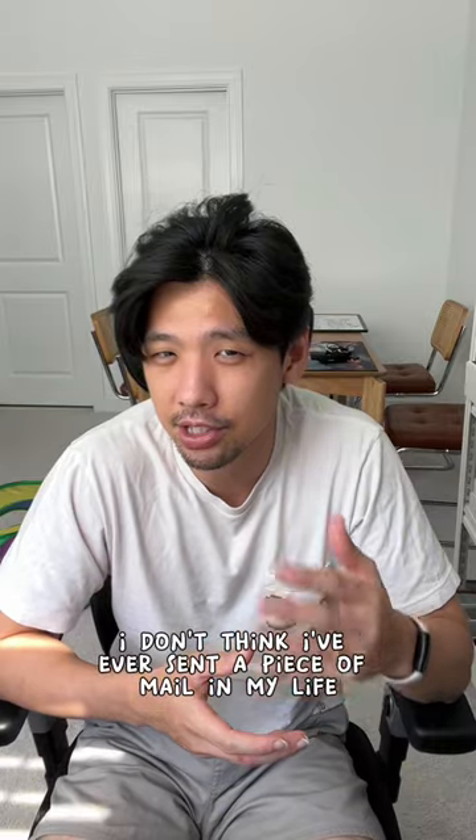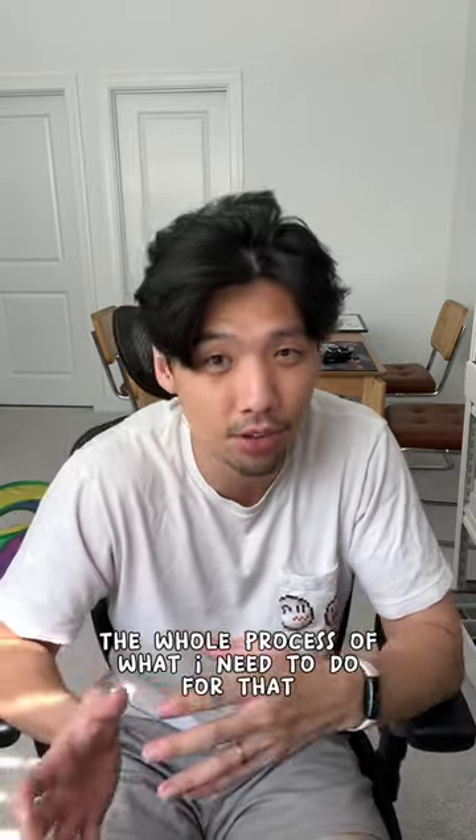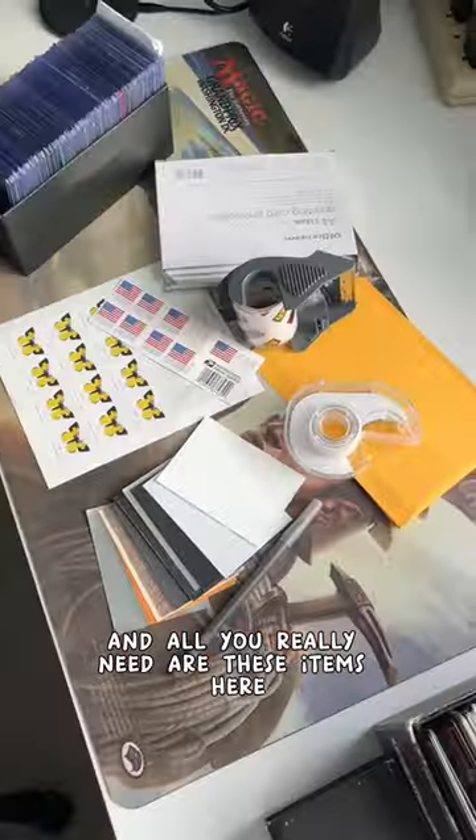Before I even started the trade chain, I don't think I've ever sent a piece of mail in my life, so I was kind of dodged by the whole process of what I need to do. Today I thought I'd go over my process of how I like to ship things out, and all you really need are these items here.